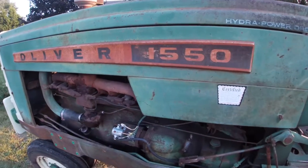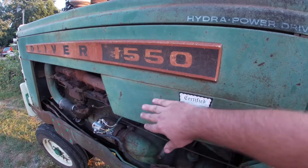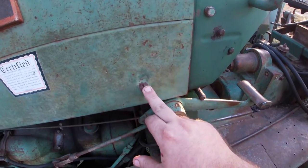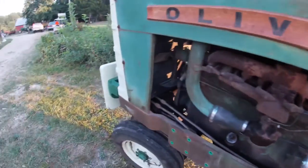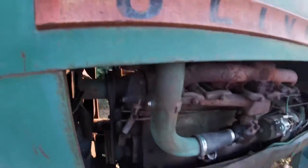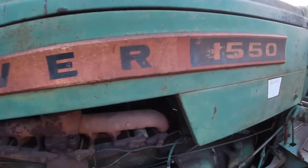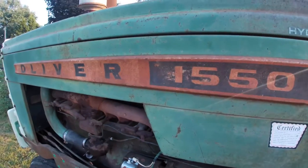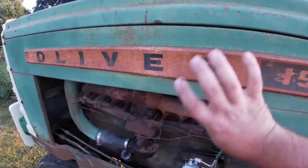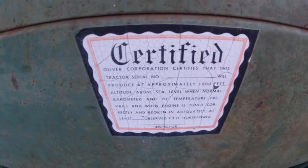Another point of interest on the 1550 is that while it looks like the 1650, it actually uses sheet metal kind of like what was on the 1600, where this is all one piece with a mounting bolt in back and bolts here and two at the bottom — this whole side comes off as one piece. That's different from the other 50 series tractors, where you had a combination where a panel would stay and you could just take the side off separately.